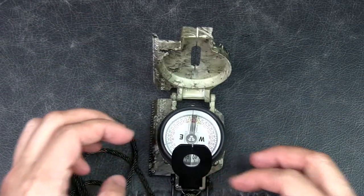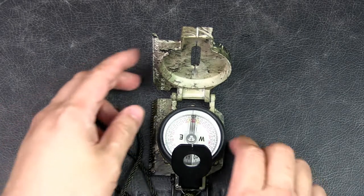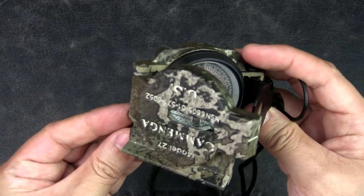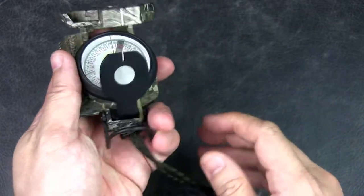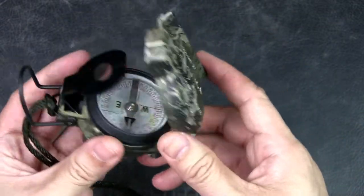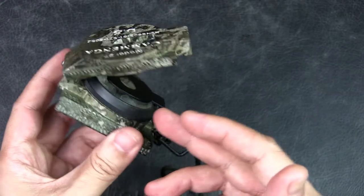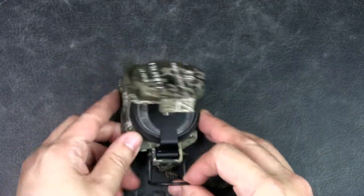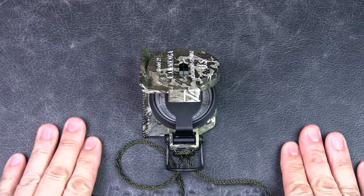This is the True Timber finish. When I first bought it, there were no images of this finish online — even on the official Cammenga website where I bought it — so it was a gamble. I expected a more brown, natural wood look, but it seems more like a light camo to me. If I could do it again I'd probably order the Coyote Brown. However, it is unique and cool, so I'm okay with it. The phosphorescent version comes in three colors: True Timber, Coyote Brown, and Olive Drab, which is an army green.